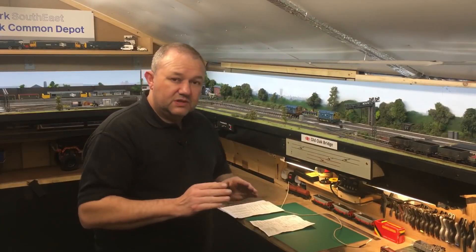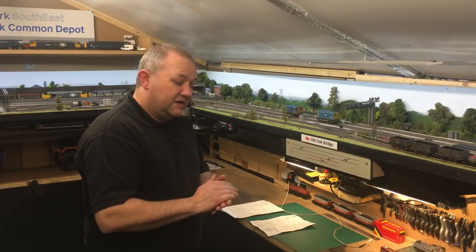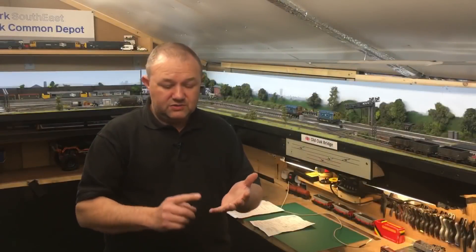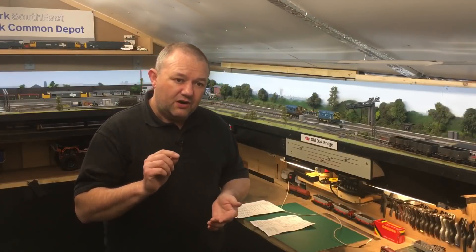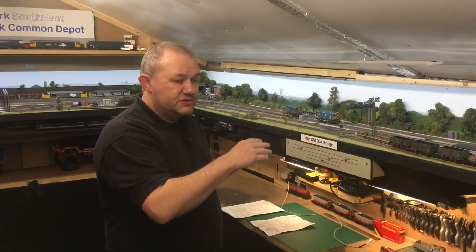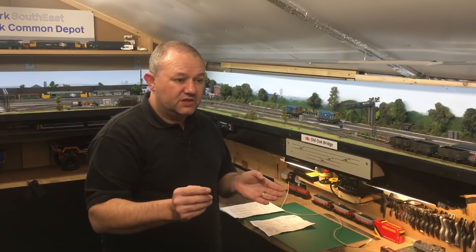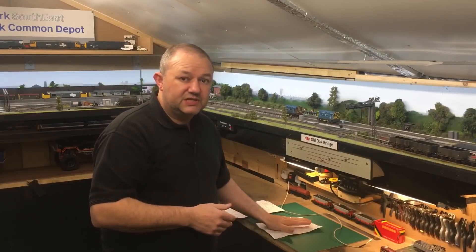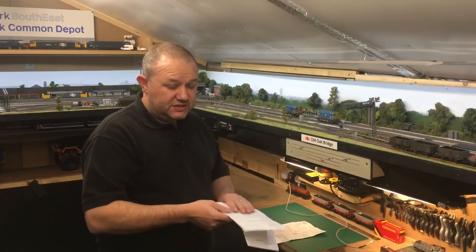Before I do that I need to explain one thing - it comes down to the decoders you buy. When you buy your decoders you need to make sure they have the consist function, the double-heading function. If they don't, you won't be able to set your trains to do this. I've got Bachmann decoders, Gaugemaster decoders, and Hatton's ones. I put the Bachmann and the Hatton's ones in and set a consist setting and it didn't pick up both engines - those chips haven't got the consist function. Reading the documentation doesn't always tell you if it has it.